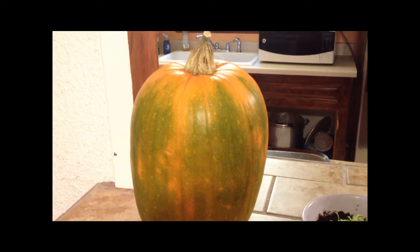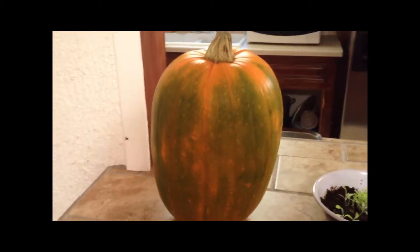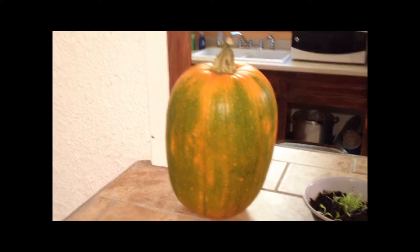Hello everyone, this is GardeningGuy97, also known as Armando. Here I have a little mini update on my indoor garden, and also the pumpkin. Here are the plants I have so far inside the garden, except the onions — the onions are still under the grow lights, but not much has happened with them, so I decided to exclude them from this video.